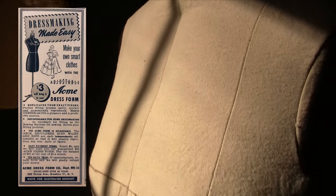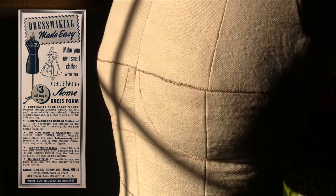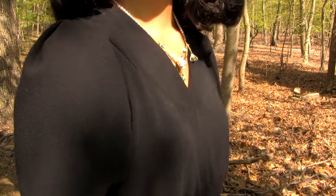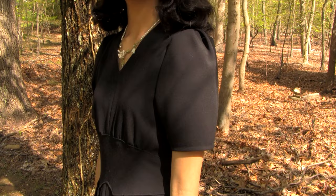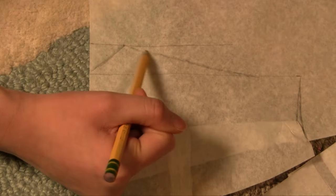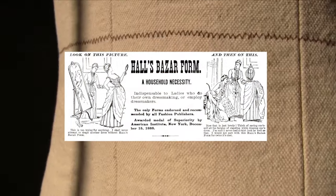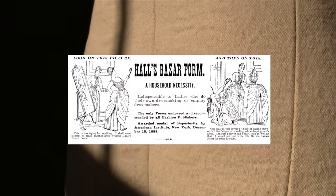I've wanted to make a dress form for a long time just to improve my sewing skills. I mostly do vintage sewing and I've been really into making my own patterns lately, mostly things from the 30s through the 50s. I've been sewing for about four years. The reason I waited so long is because most commercial dress forms are really expensive and I'm usually slightly smaller than the smallest size they provide, so buying one really wasn't going to work for me.